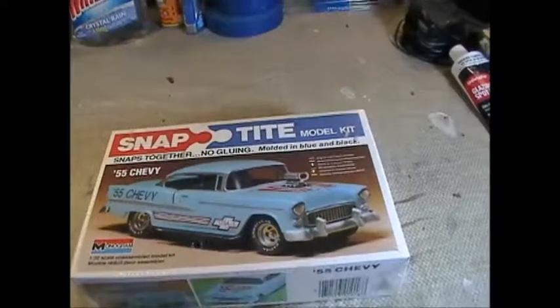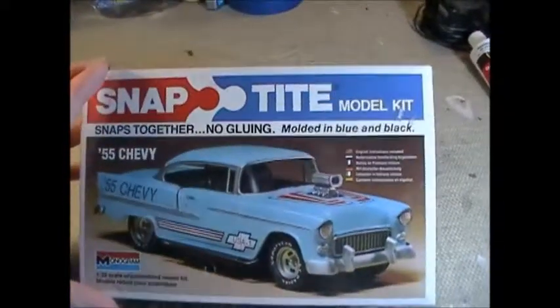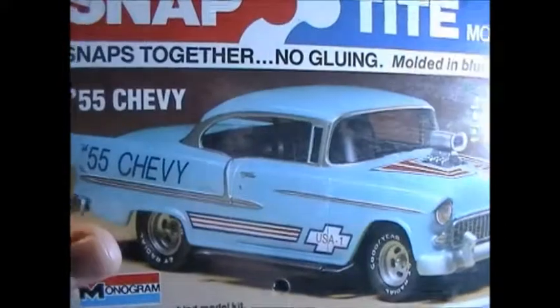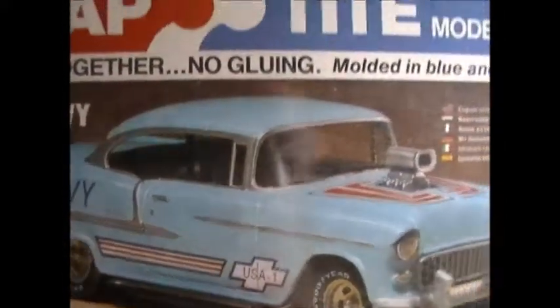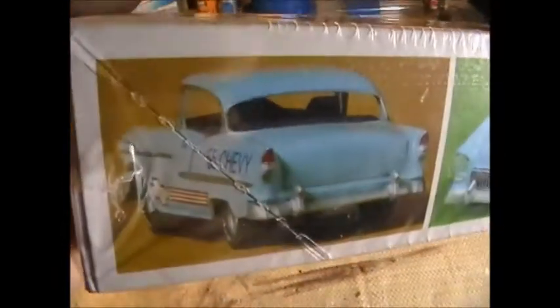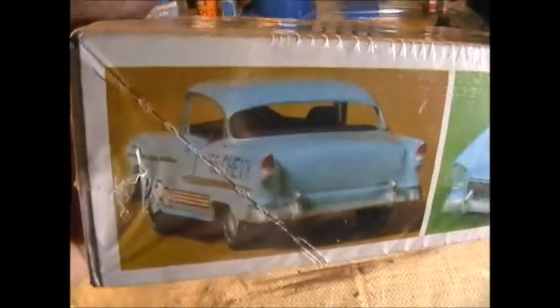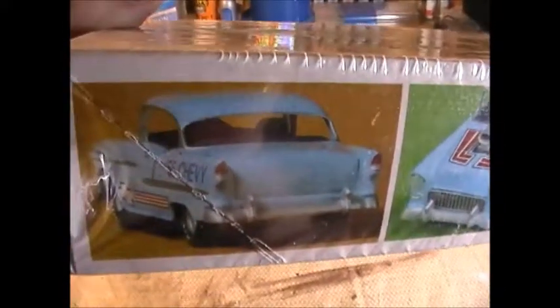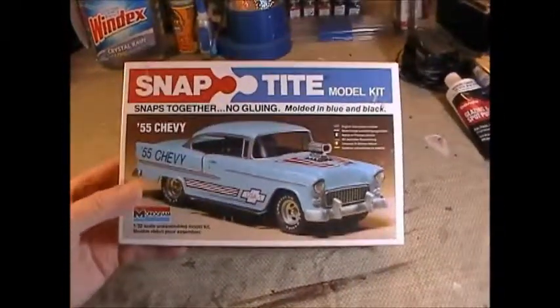This is going to be fun to paint. Look at all that trim — it even has a little Bel-Air script right there. The rear window has trim all around it, and the taillights have trim around the red and white. There are no rear indicators — the headlights were the indicators; they'd flash when you'd go to turn. It's a really cool kit.